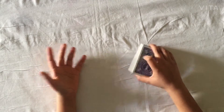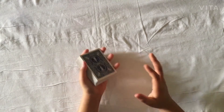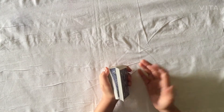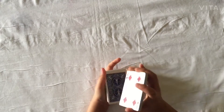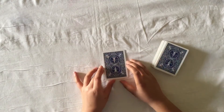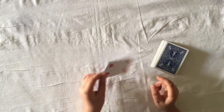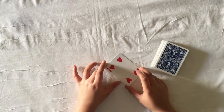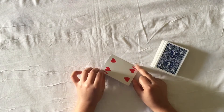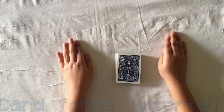For the first card force, I'm going to perform it first and then reveal the secret. This is my favorite force. The spectator can say stop anywhere — they said stop right here — and I'm going to take this card and try to guess it. I think this card should be the four of hearts. As you saw, that was a really cool card force.